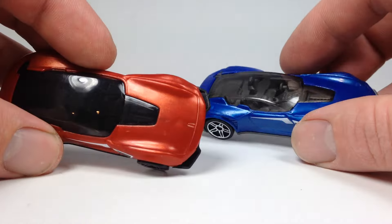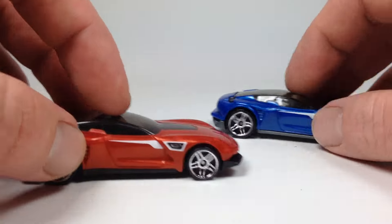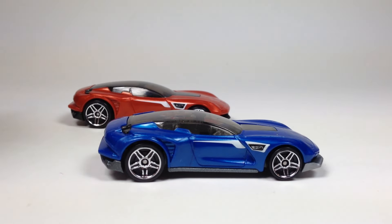Let me know what you think in the comments down below — if you dig the blue one or the red one, or none, or all of the above. That's it, thank you very much for watching, have a great day. Bye.